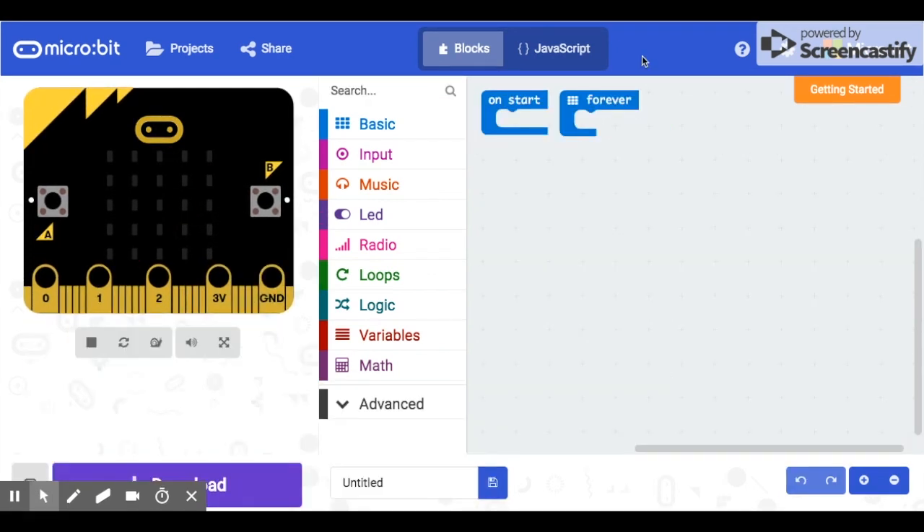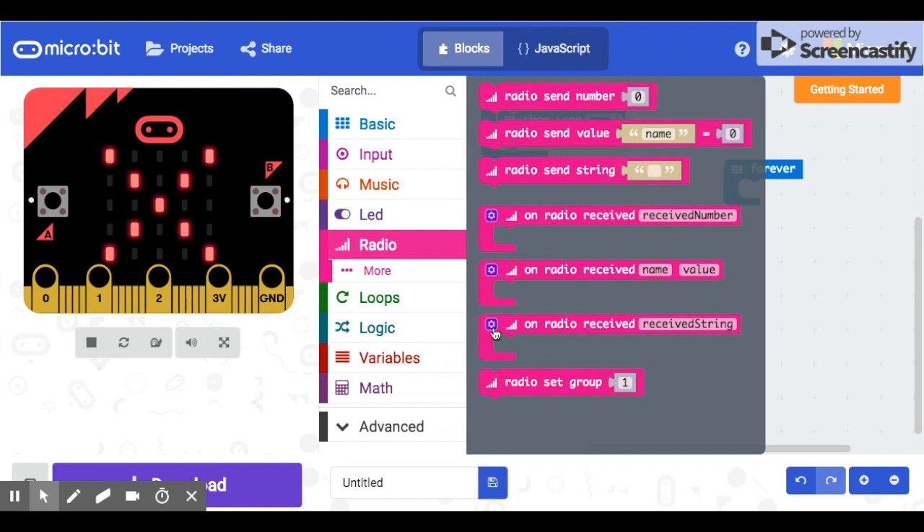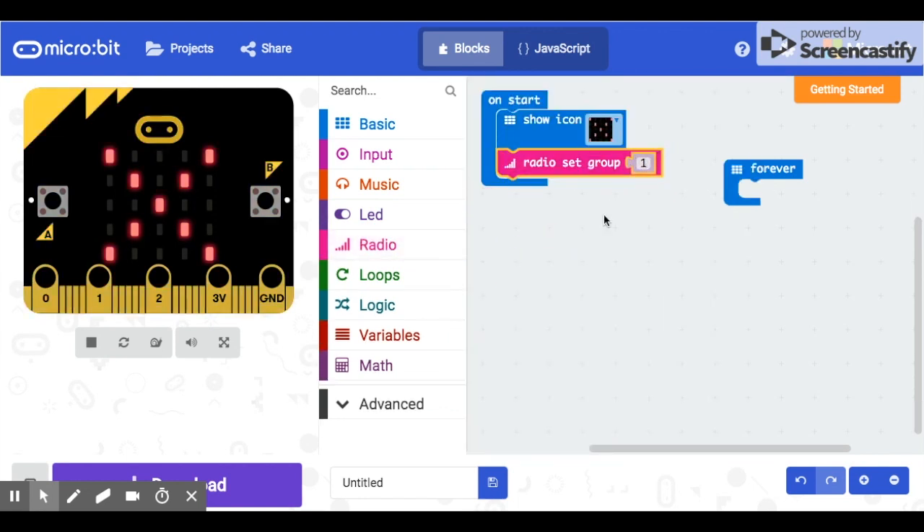Now we're going to code the micro:bit that'll be on the car and controls the motors. This is the one that has to receive those X and Y values from our remote control micro:bit. I learned how to code this from an Instructables called 'Remote Controlled Micro:bit Robot' by Huffy — you can look that up for more information. First, in the on-start block, I'll use an X icon instead of a check mark to keep the micro:bits easy to tell apart. We also need to go to Radio and set the radio group to 1, same as the controller.